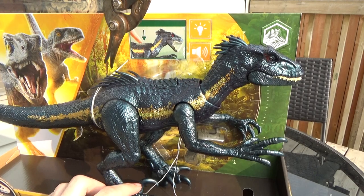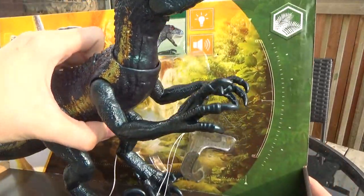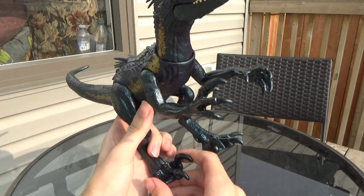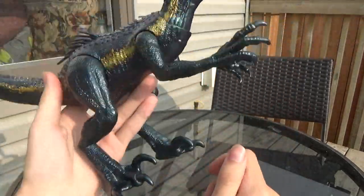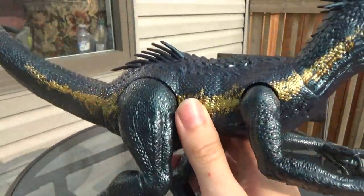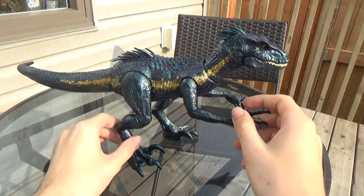We'll get it out of the box and compare it to see how big it truly is compared to the other figures. The feet you have to rotate into position, but there's no articulation on the legs — they are just straight. Which is interesting, because Indoraptor has super long legs, and on the older figures they're poseable, but this one just has them stationary.